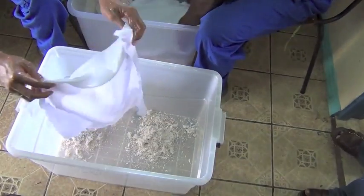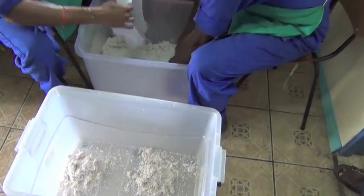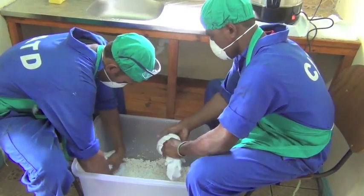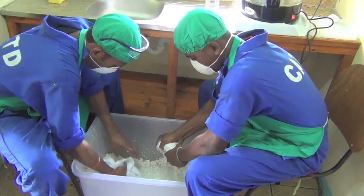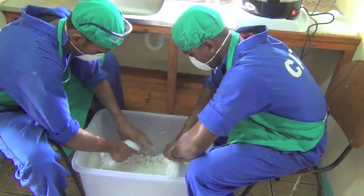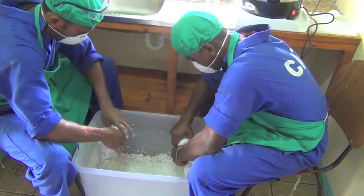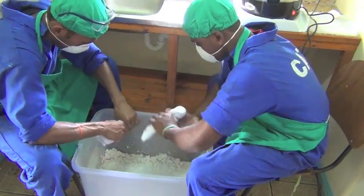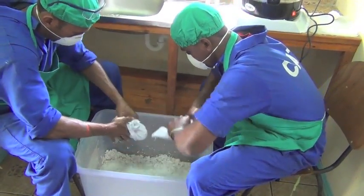After squeezing, you have to prepare a clean bucket for the waste coconut. You might use it again or mix it again so you can extract more cream from it. That is the cream extraction process.